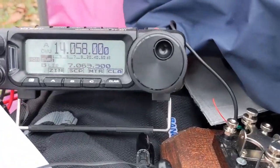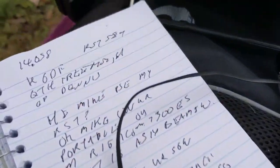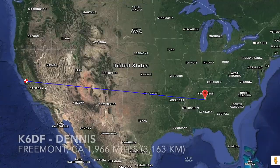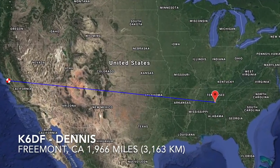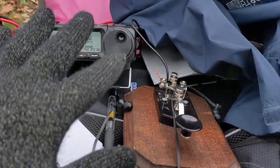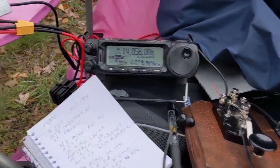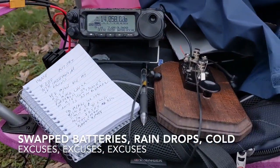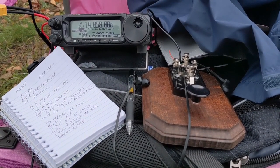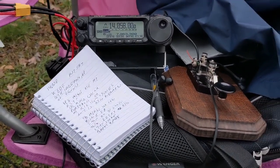I just finished my second QSO and this is definitely my last one for the day because I am freezing. This was with Dennis K6DF from Fremont, California — probably about 2,000 miles away, so that's awesome. Thank you Dennis, if I end up sending you this video. I've got these gloves on but I'm shivering and needed to use the restroom and my battery was beeping, so it was quite a chaotic QSO on my side. Sorry for all the typos. I knew you had to go to lunch so sorry for the quick wrap-up. Thanks again Dennis.